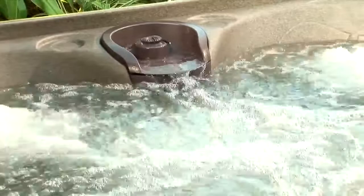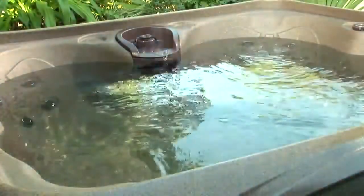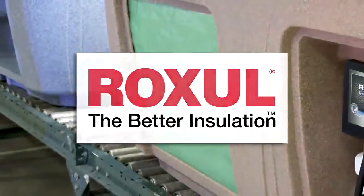Your savings continue as you use your Dream Maker Spas, thanks to our Quad Energy System. Each Dream Maker Spa is insulated with our proprietary GreenGuard Roxall insulation, locking in heat while locking out cold, reducing demand on your spa's heating system.